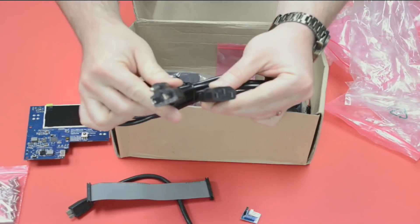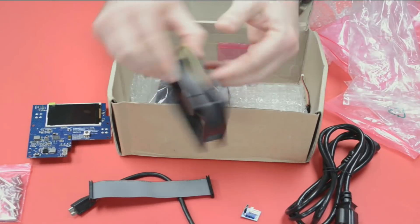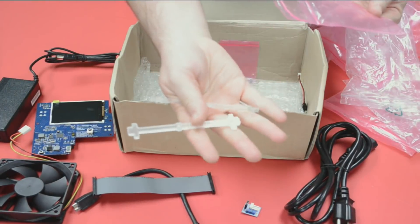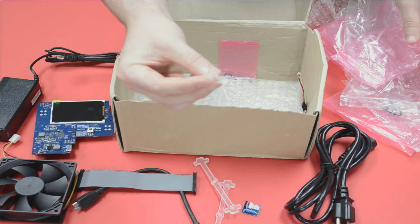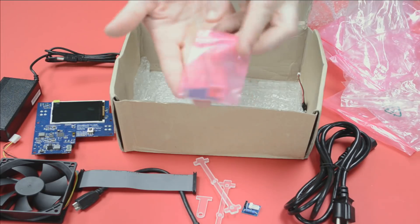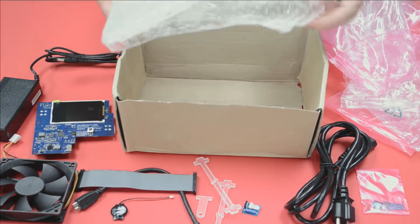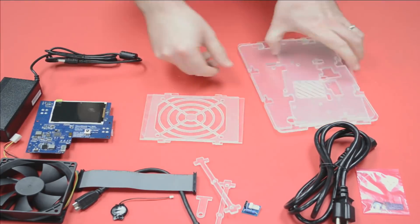That backplane is going to give us a RAID controller, or JBOD, or whatever we want to do — it's all built in. We've got a power cable, a 92-millimeter fan to cool it, a 15-volt 4-amp power brick, a couple of mounting pieces, and the eMMC storage — basically a replacement for the SD card you'd put in a Raspberry Pi. There's also a battery for the real-time clock backup.